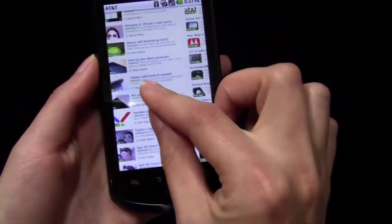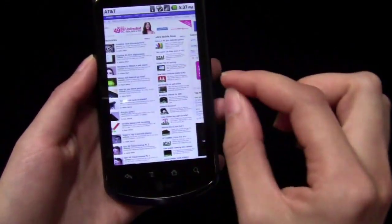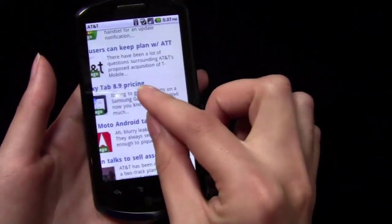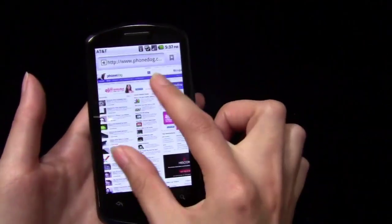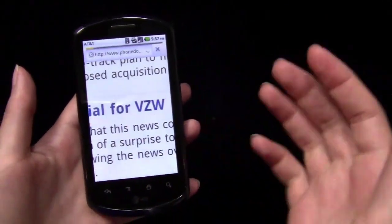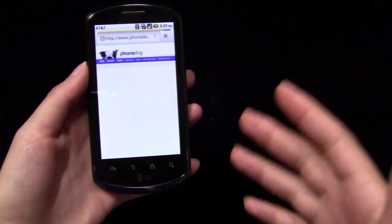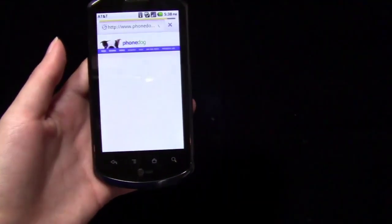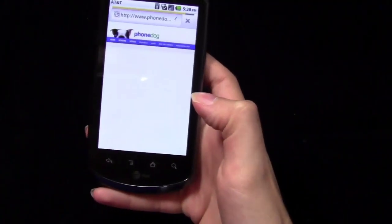For it to be this smooth and this responsive is very impressive. If you watched my unboxing video, you know that there were a couple of times when there were a few hiccups, so it's not always this smooth — it is choppy sometimes. But this is basically what I've experienced on a consistent basis, and that is just extremely smooth for a device of this caliber. You're probably not going to get that on a whole lot of other devices in this price range. With flash content loaded and phonedog.com being a pretty heavy webpage, I'm very impressed with the performance.